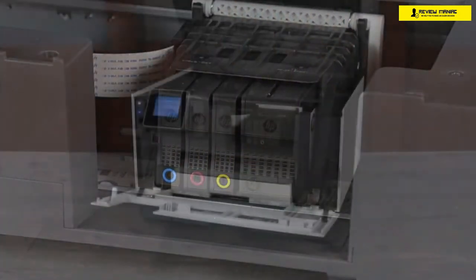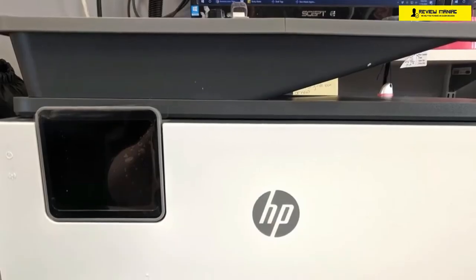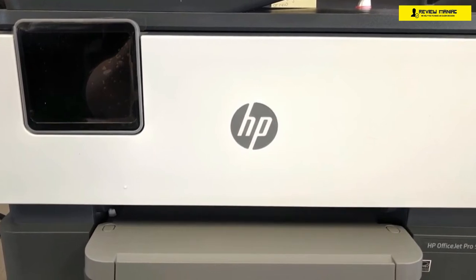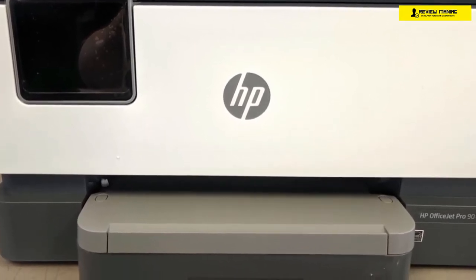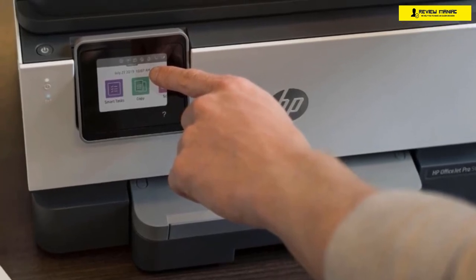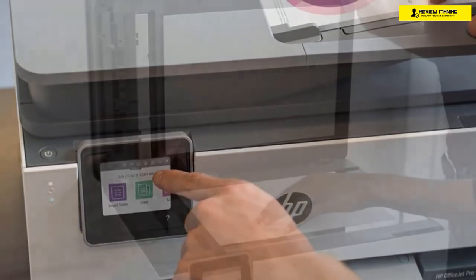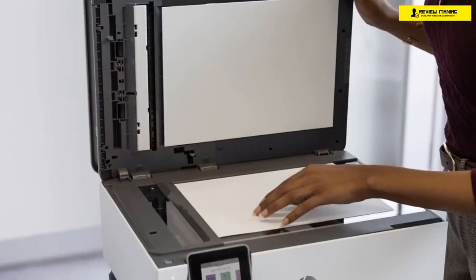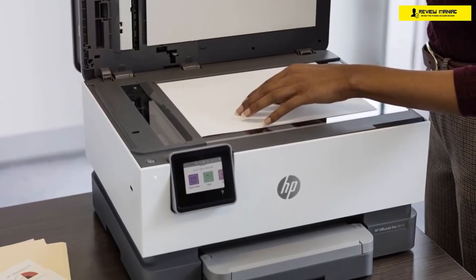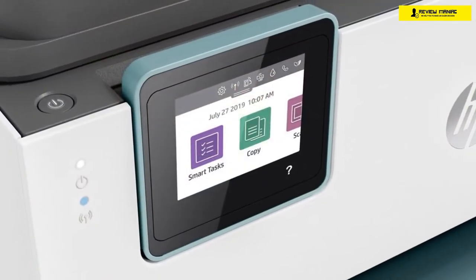The HP OfficeJet Pro 9015 is designed for office spaces, but it's still pretty compact and small, measuring about 10.9 by 17.3 by 13.5 inches in total, and weighs about 20 pounds. This printer has a 35-sheet auto-duplexing automatic document feeder for copying, scanning, and even faxing your two-sided multi-page documents. The whole thing is pretty attractive in terms of design, with a white and grey finish. There's a 2.7-inch touchscreen display that acts as the control panel — it's responsive to touches and taps, but just a bit small.